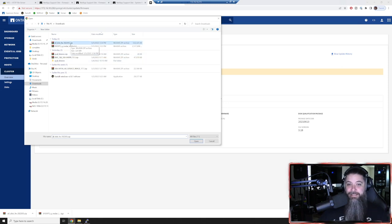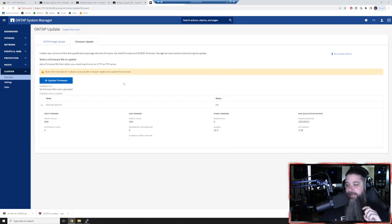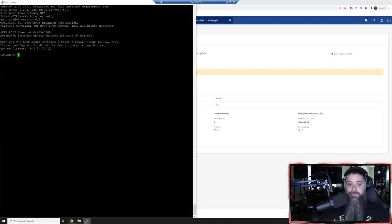I've got my all disk firmware with today's date stamp, and the ONTAP image 9.10.1 P3 - we upload that through System Manager as well. The shelf firmware, disk firmware, and disk qualification package - as soon as you upload them, it will non-disruptively go disk by disk and start updating them. You'll see the progress happen right here on the screen under disk firmware and DQP. I've already got those in there. Let's jump back over - we're back at the loader prompt.